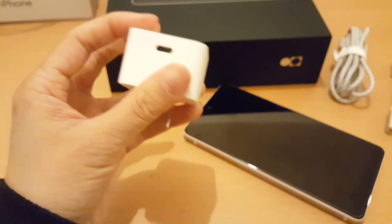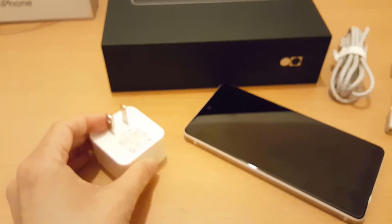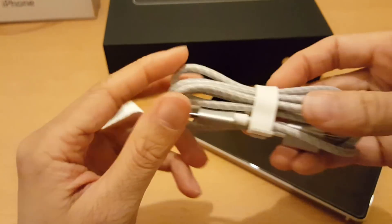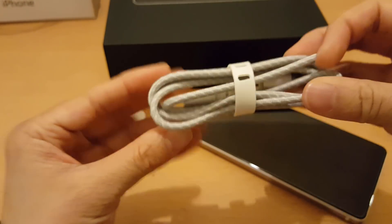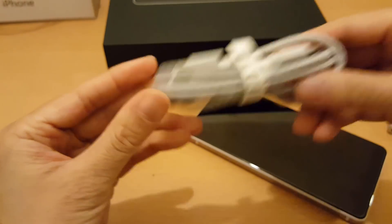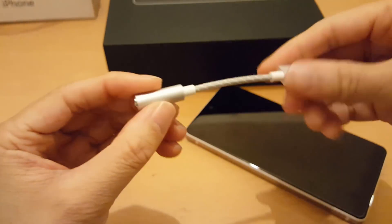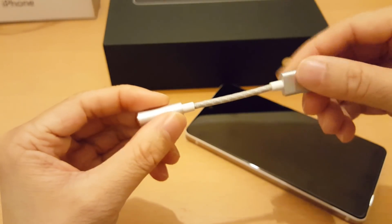The USB-C socket is here. You also get a USB-C to USB-C cable — nicely braided — and also a headphone jack adapter.